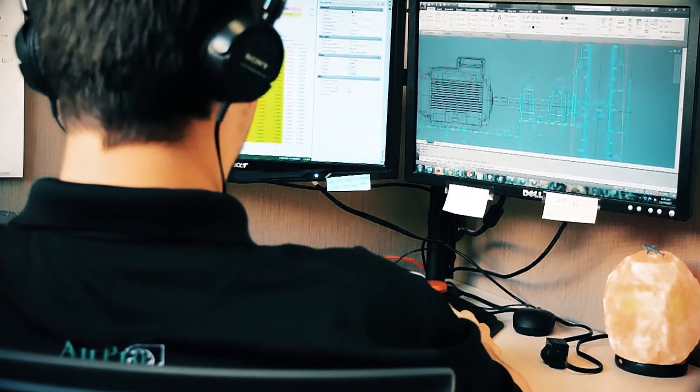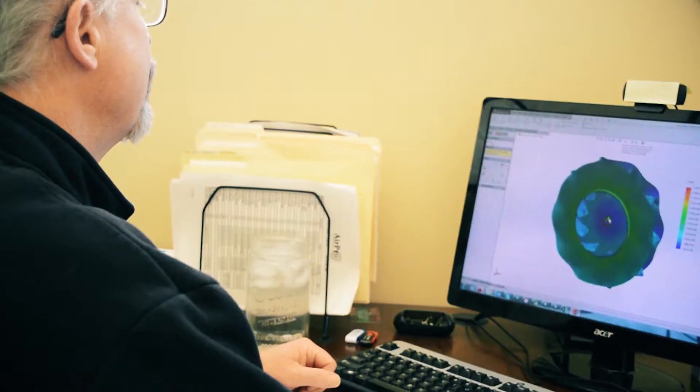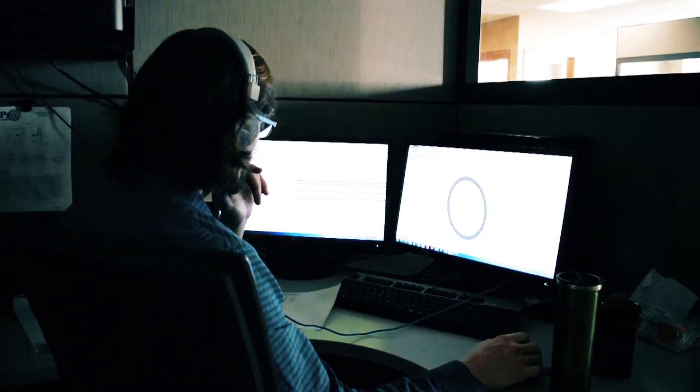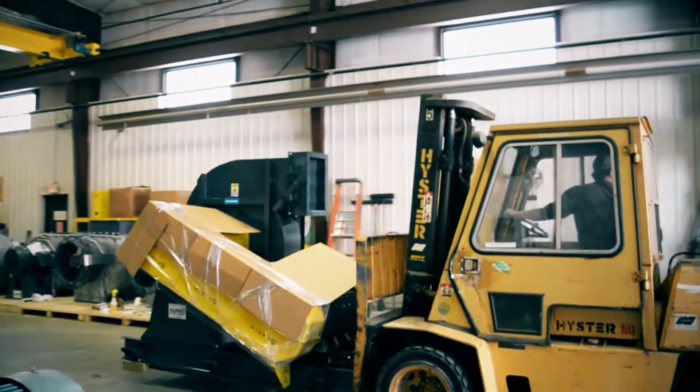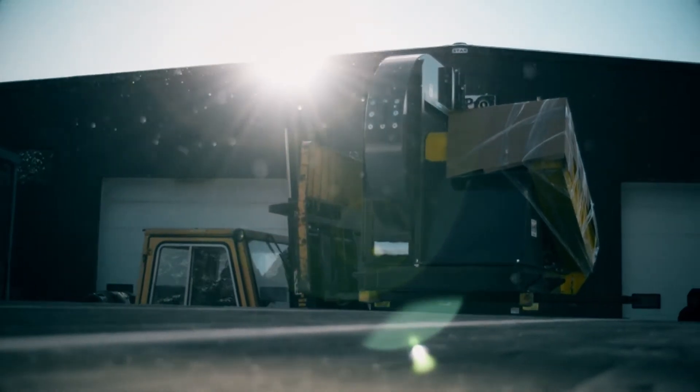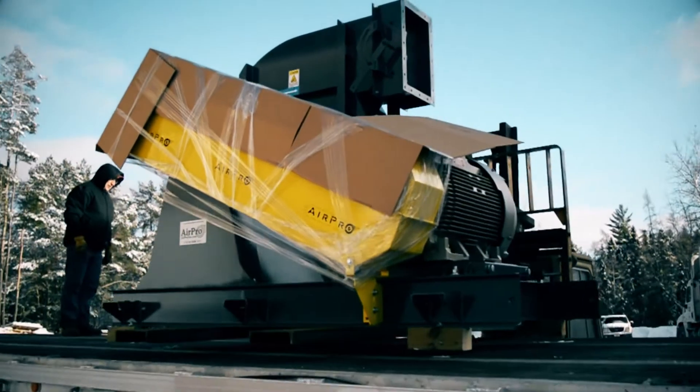So we mobilized our team of engineers and fabricators. From start to finish, the custom fan was completely designed, built, and loaded on the truck in six business days. So when you need a custom fan built quickly, Aeropro is here to help.